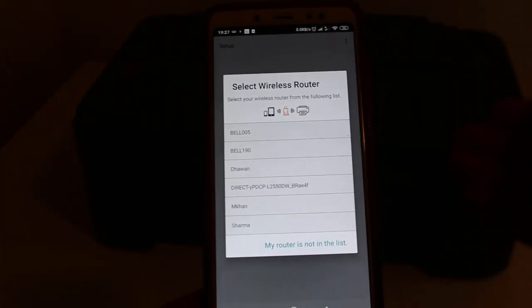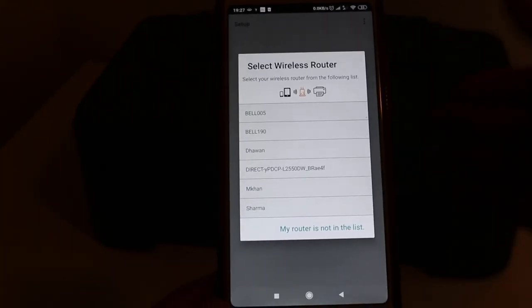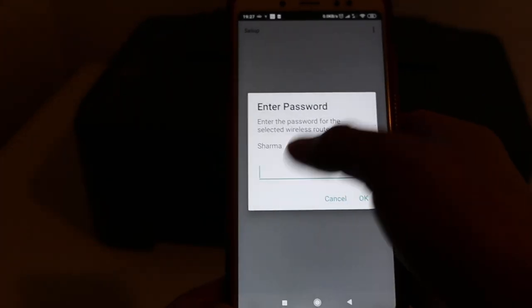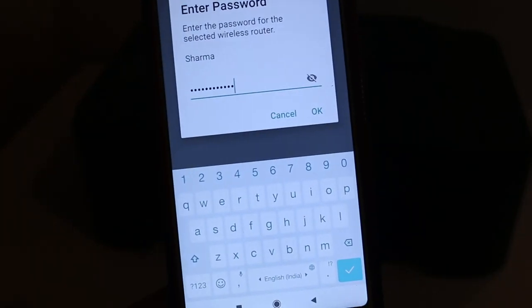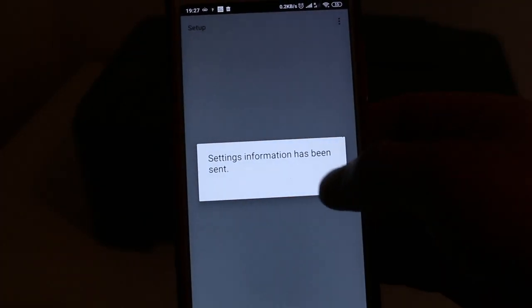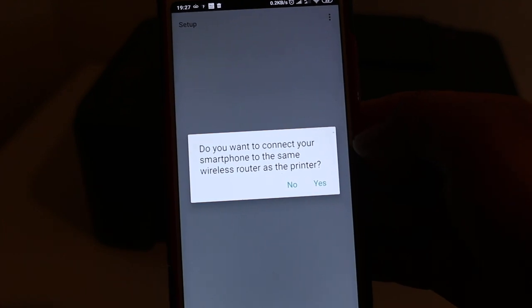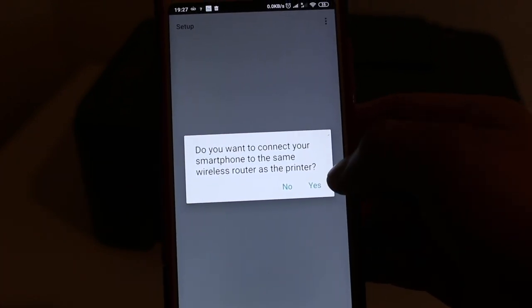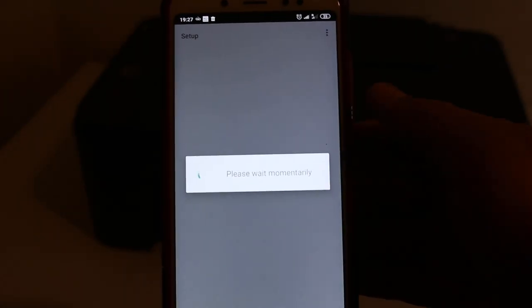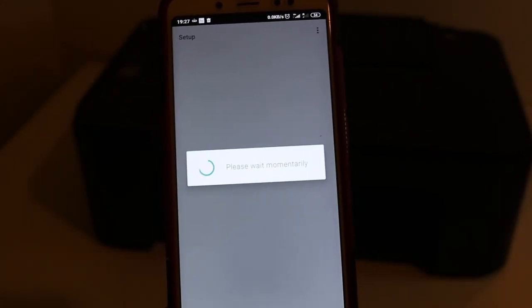Select the Wi-Fi network you want to use and enter the password for your home or office Wi-Fi network, then press okay. Once this is done, it will connect your smartphone with the printer through that wireless network. Press yes to confirm.